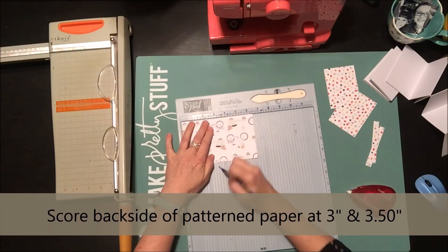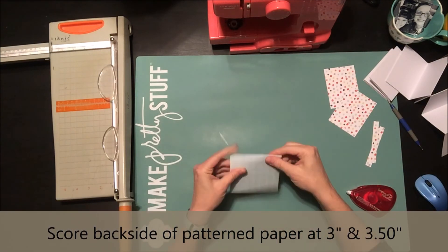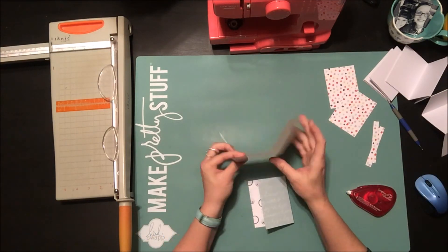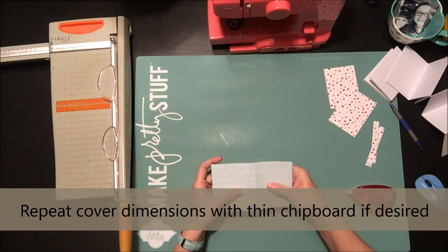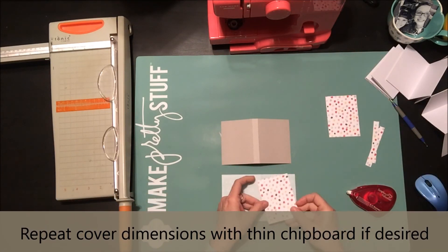To score this into a little book, you score it at the three inch and then three and a half inch mark. When you fold that together you create a little bit of a book shape. I've already pre-cut a piece of thin chipboard that will go right inside that patterned paper piece.